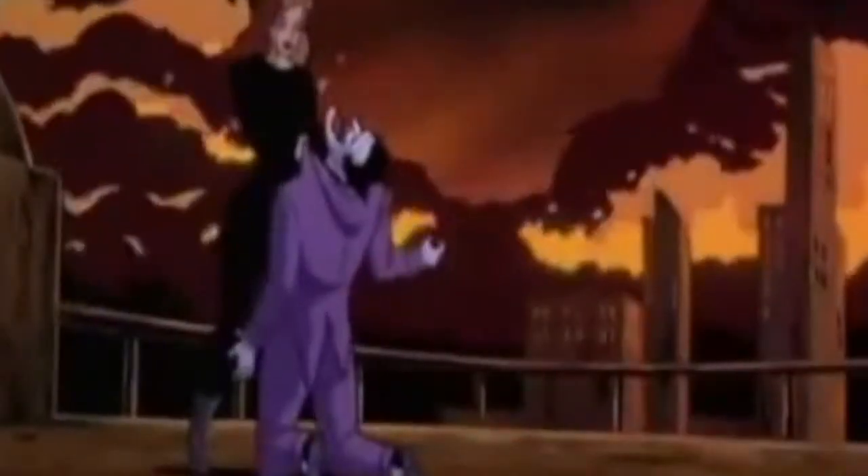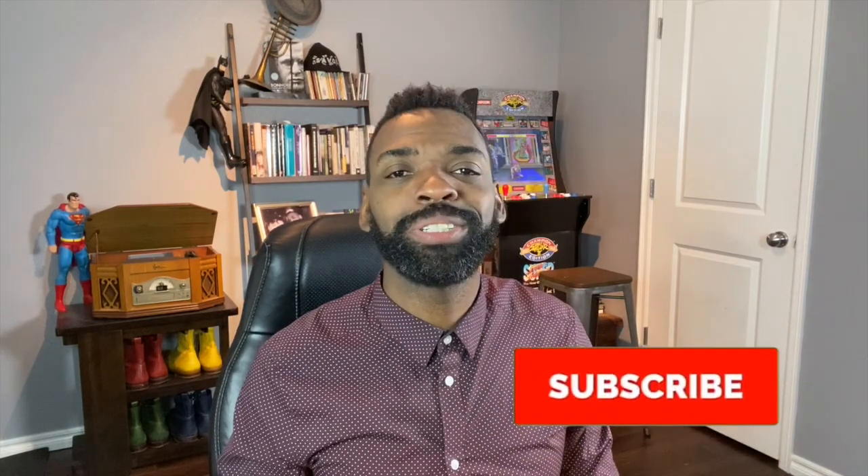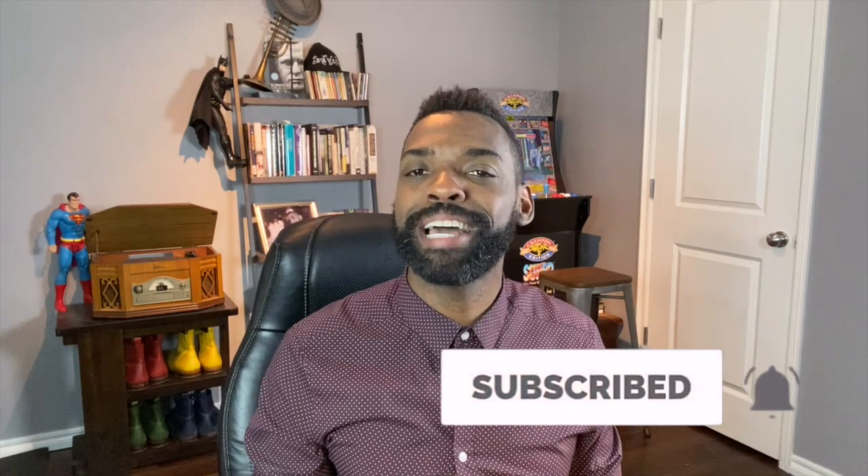Greetings and salutations. Welcome to Street Smart Swing. My name is Jamin Jackson, also known as the Galactic Swing Dance. I am super elated to be answering another question from one of our Street Smart Swing students online. But first, make sure you subscribe and headbutt that notification button so you never miss a video from me ever again.